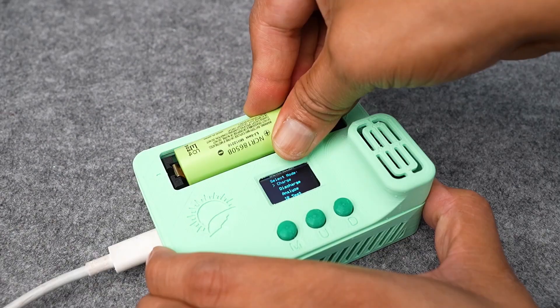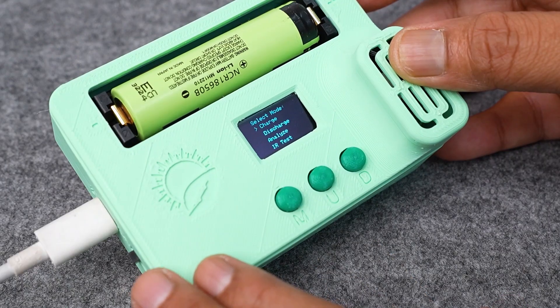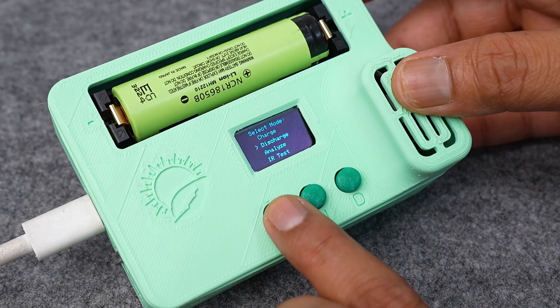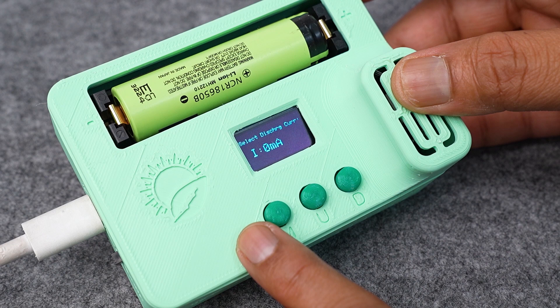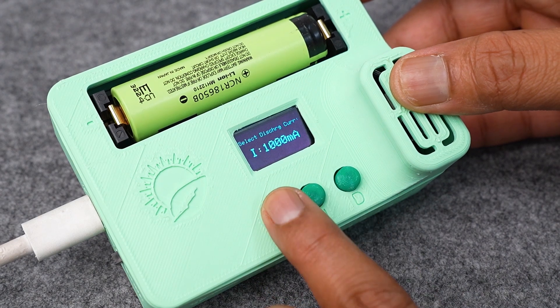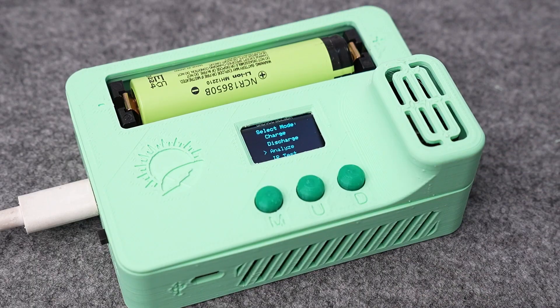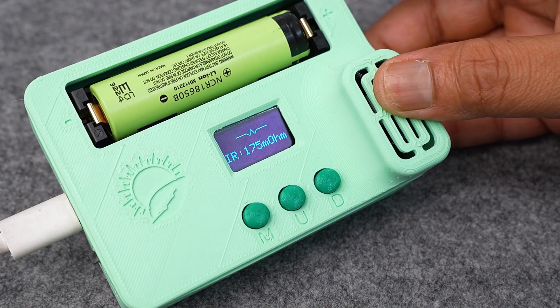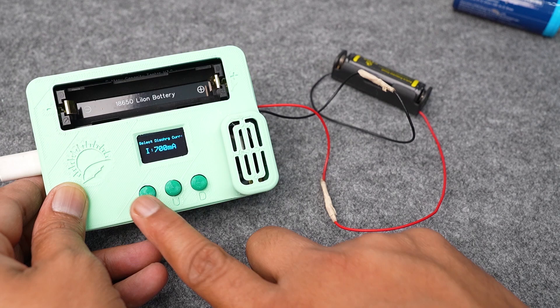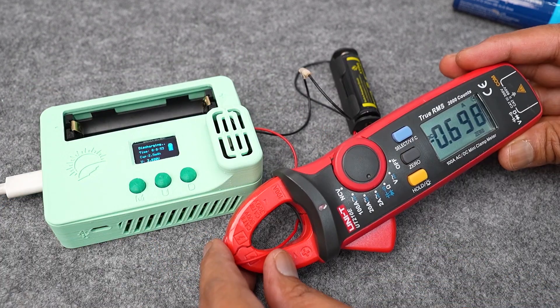Hi everyone, today I am going to introduce my DIY Smart Multipurpose Battery Tester. This project is an upgrade to my earlier battery capacity tester project. It includes an integrated charging circuit, so there is no need of an external charger before the testing. It has four different modes of operation: charging, discharging, analyzing, and IR test.